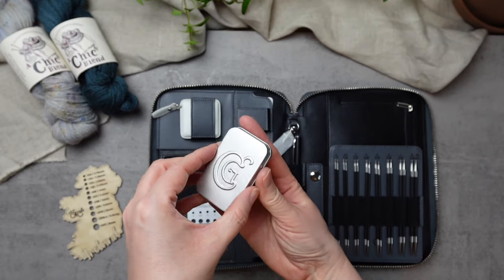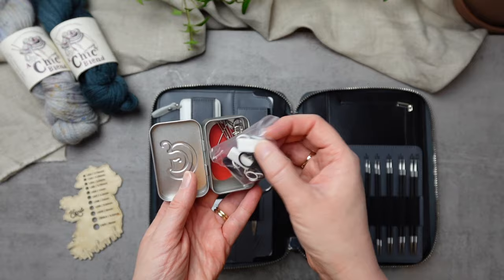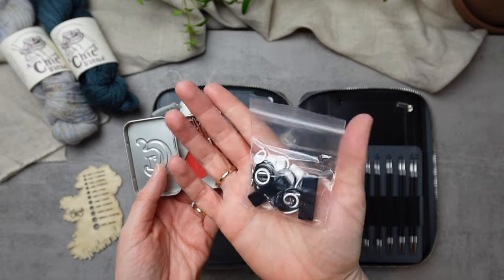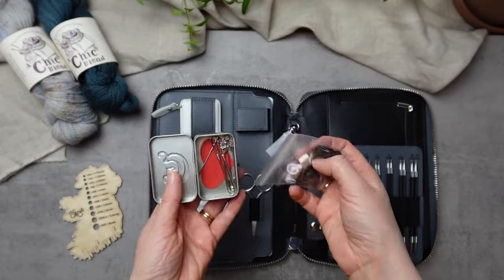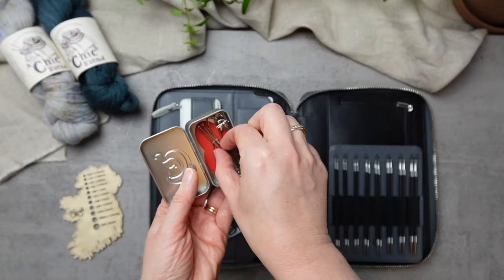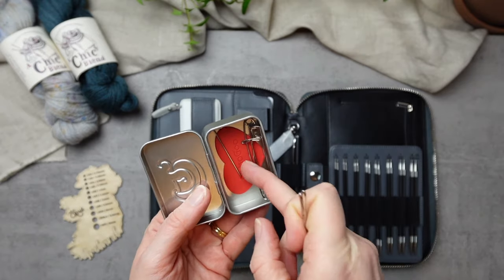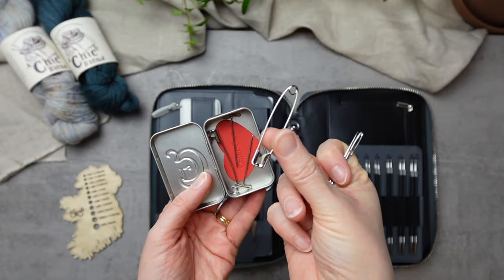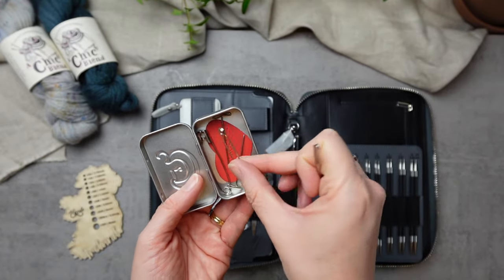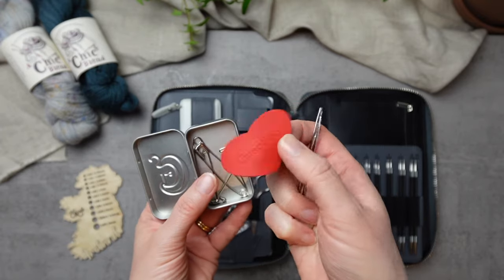Over here is the dinkiest little tin containing loads of different add-ons and accessories, including end stoppers, stitch markers, darning needles, tightening T-pins, and some handy safety pins too. The little heart-shaped item on the bottom is a rubber gripper.